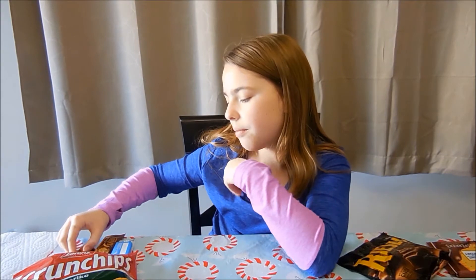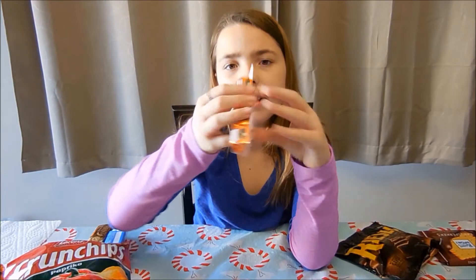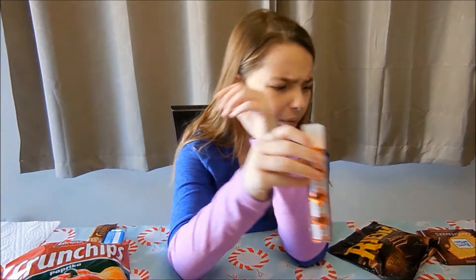Now I'm going to try these. Here's what it looks like. This is actually pretty good. I don't really taste any hazelnut at all.